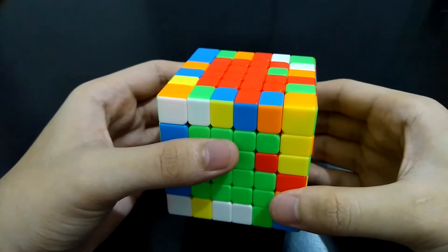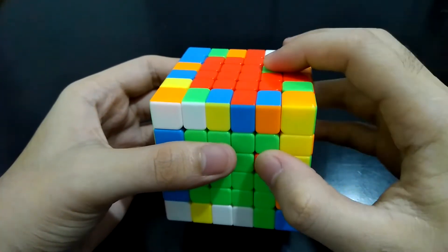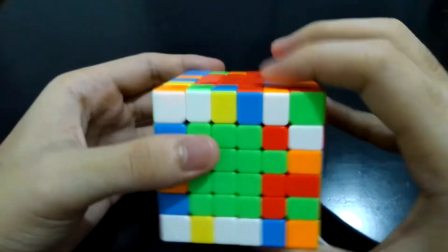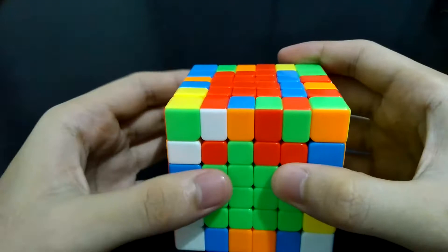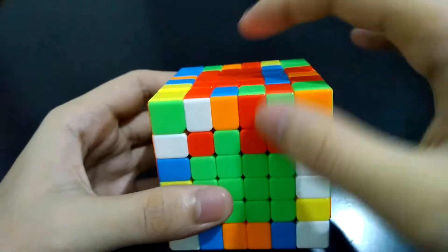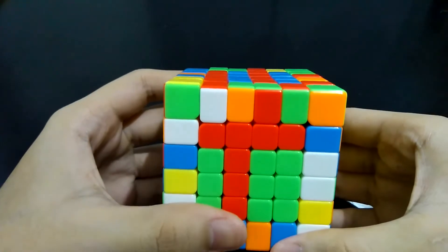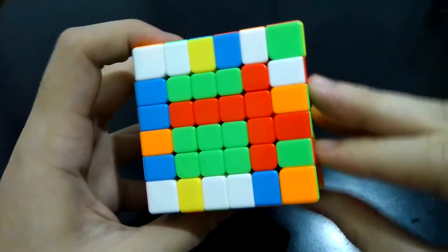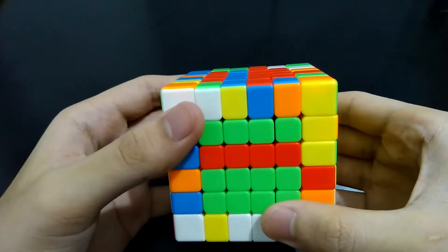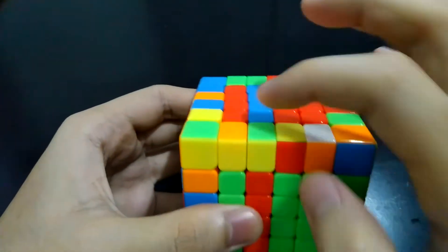If you have one last center edge piece on both sides, place both of them on the right. Here is the process: bring the right side down, turn the front side counterclockwise. If the red strip here lacks one red center piece, bring the strip down and you should see a letter T. Then turn the front side clockwise. If you see a complete strip at the right, bring that up and you should see another strip completed. Then turn the front side counterclockwise and bring the strip back.